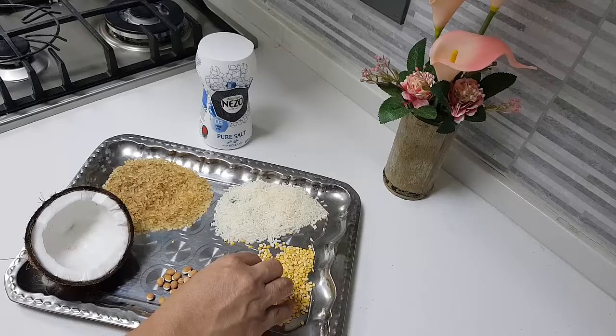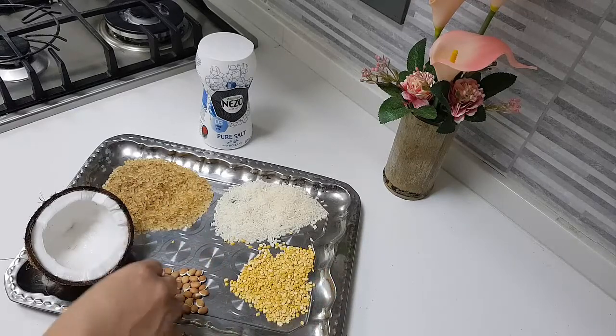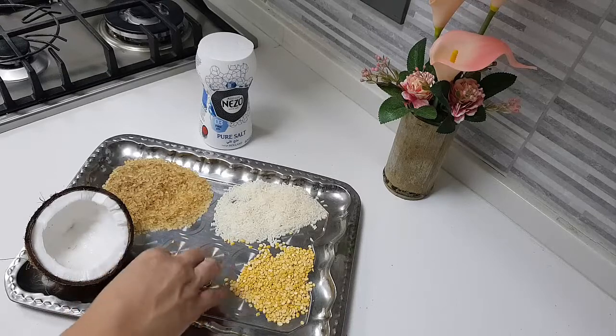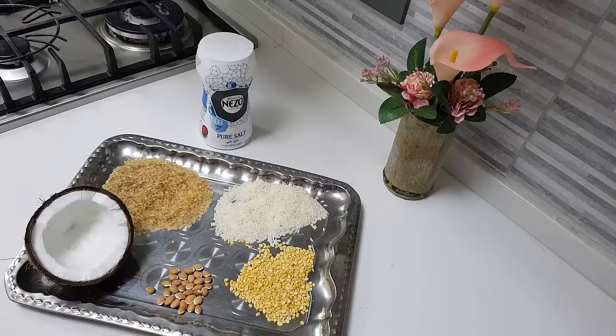We have to fry the moong dal and keep aside till you get a nice aroma from it. The same way with the puliyavara — we will just toss it in the pan, then crush the puliyavara or the bean and keep it aside. Then we will wash the rice well. First we will cook the boiled rice, then add the other ingredients and cook it up with the rice, put in the coconut milk, and garnish it with ghee or some grated coconut. So let's start preparing it.